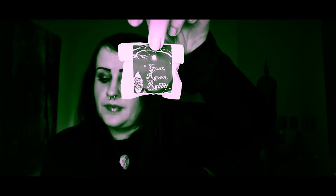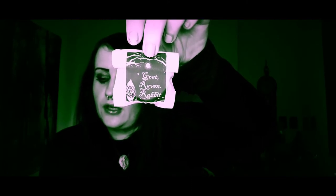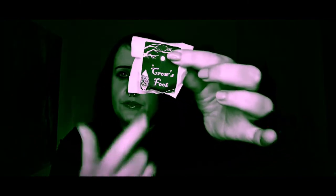The next one is Goat, Raven and Rabbit, and that one smells of blue agave and cacao. Oh, you can smell it — it smells really nice. All their candles and wax melts smell so good. And the next one is Crow's Feet. I love the little design on the stickers — attention to detail, everything is just beautifully made, and like I said, everything is handmade.